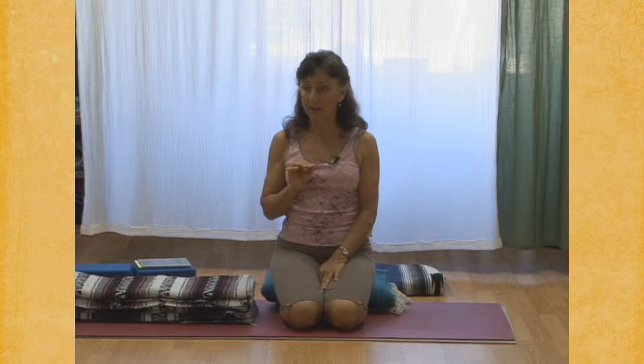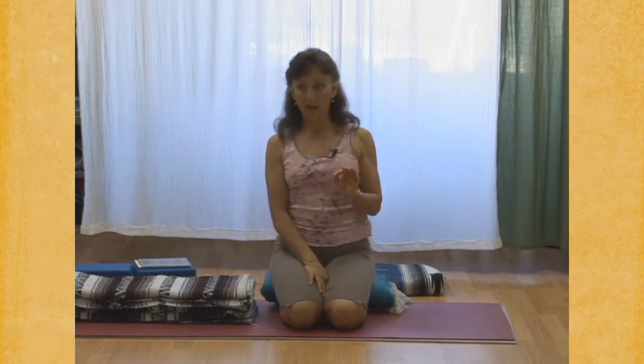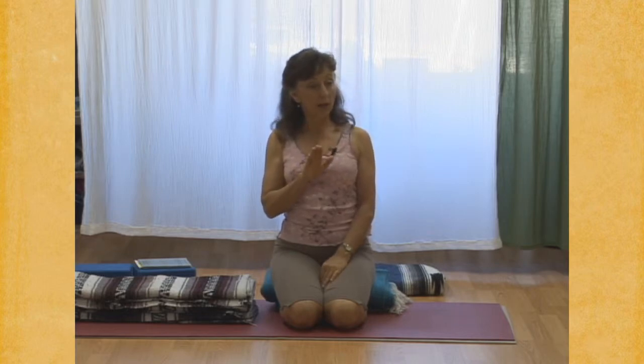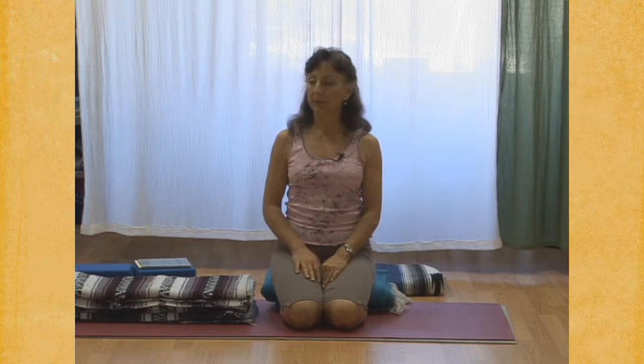Return to your long ujjayi inhalation and exhalation. With your next two or three breaths, find the smoothness again of your breath. Smooth inhalation, smooth exhalation. Any tension that you created in the Viloma, become aware of that tension and then let it go. With your exhalation, completely drop back to a quiet place.